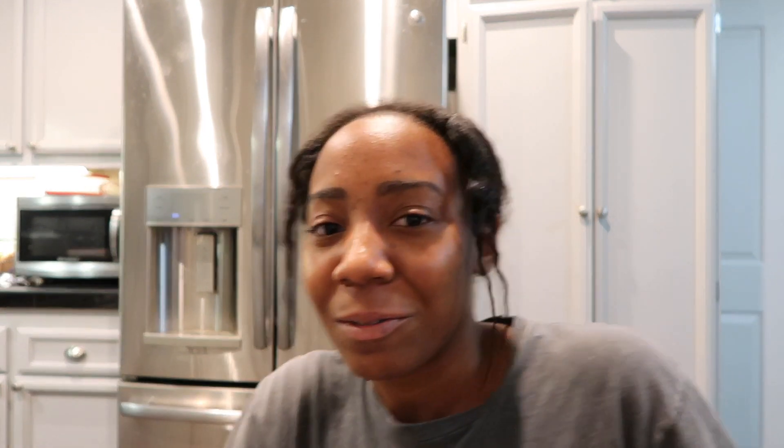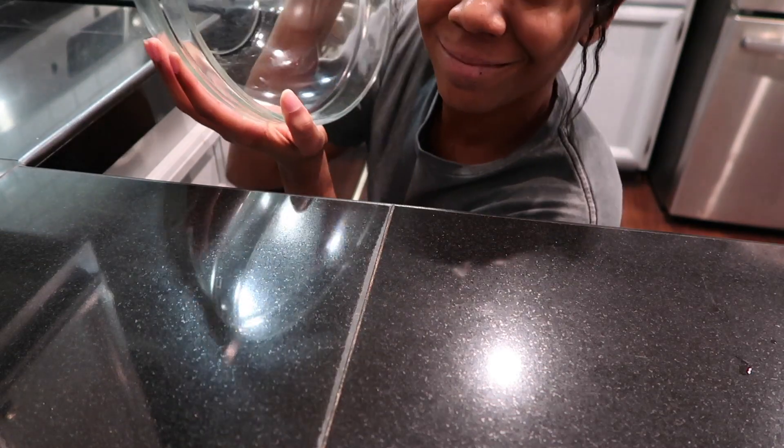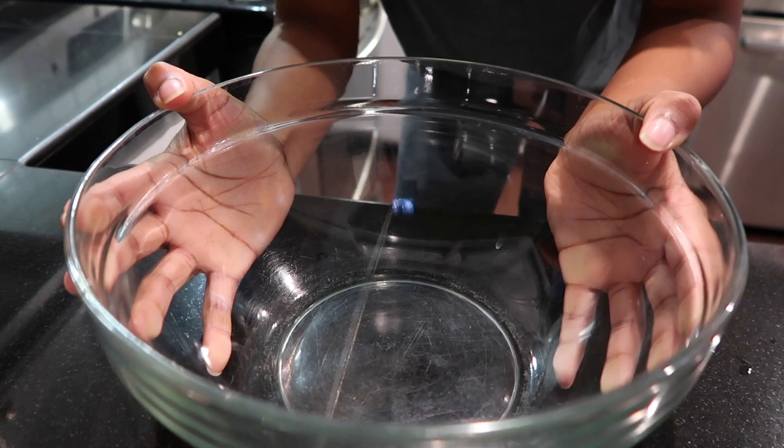Little disclaimer: I've already made this before and I burned it. So we're going to make sure it doesn't burn and stick to the pan. Come along, come along. We got our little bowl — let's get our ingredients.